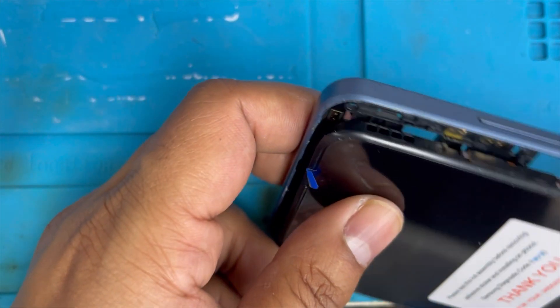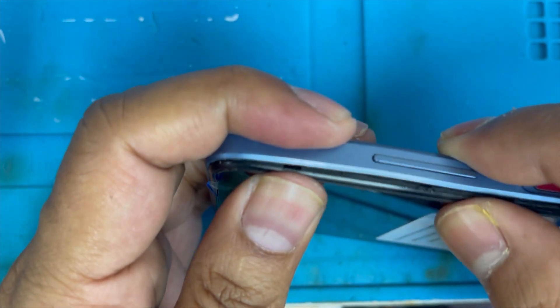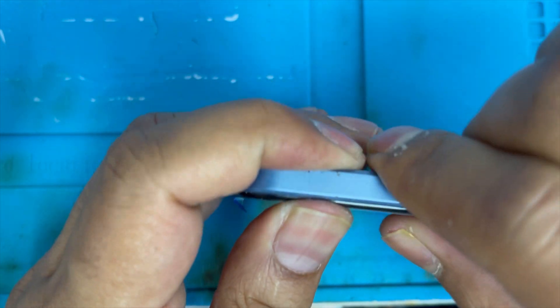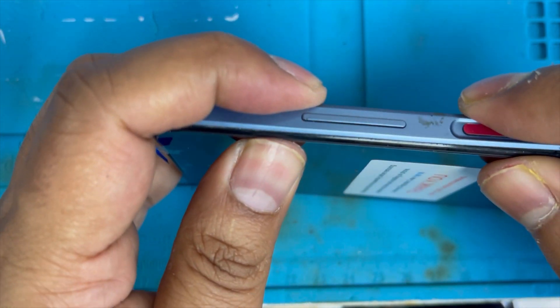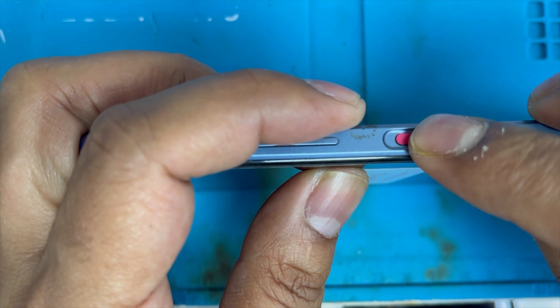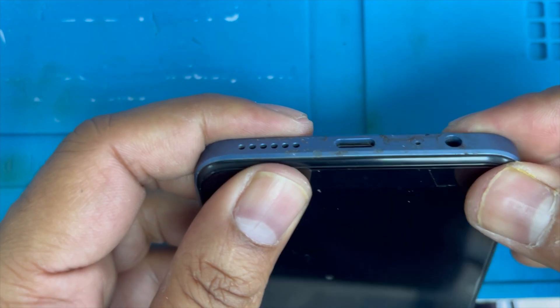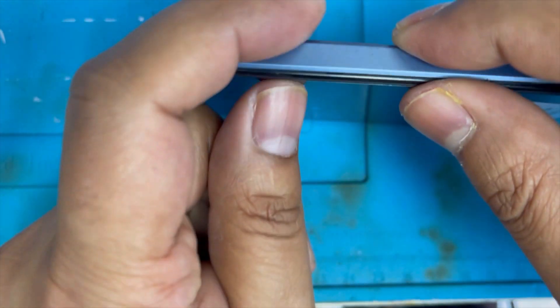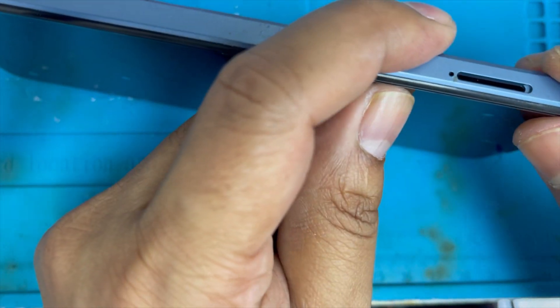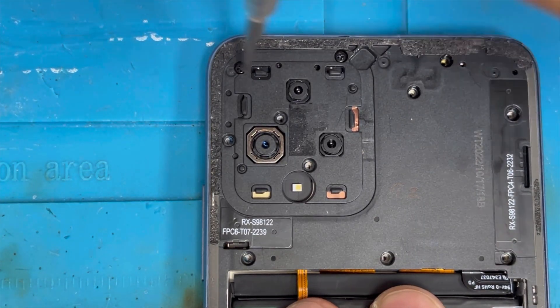Now we're gonna install the frame — first on the top side, just press it down. Make sure the volume button is clicking nicely and all buttons are clicking — yes, nice. Now we're gonna press it down on the side. It's done. Now we're gonna put back all the screws.